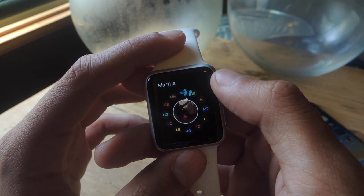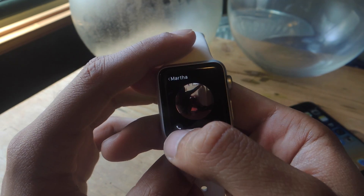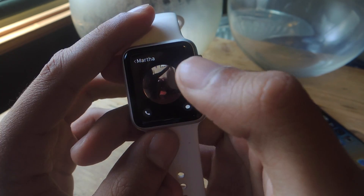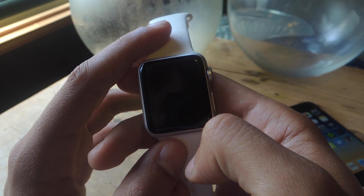I can use the digital crown to scroll through all the contacts, and if I select a contact it'll show the option to either call them or send them a text message. If they also have an Apple Watch, you'll be able to send them things like a heartbeat or a drawing as well.